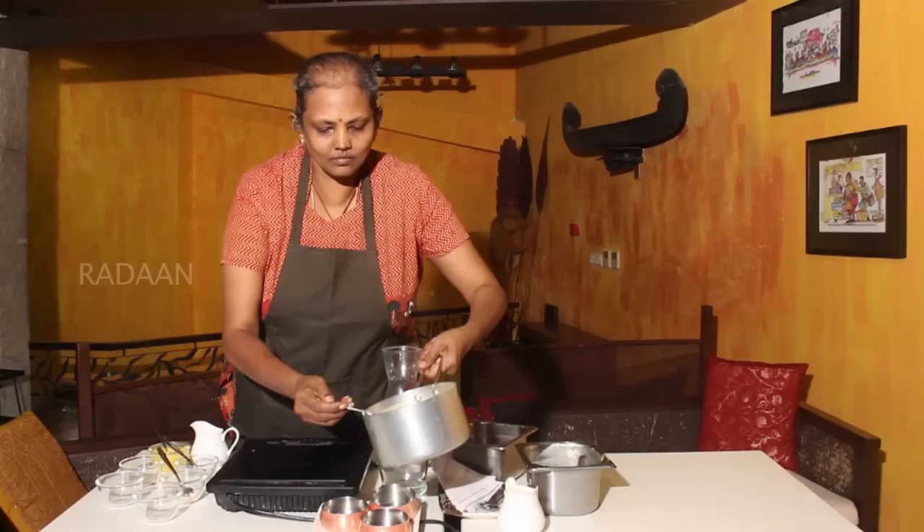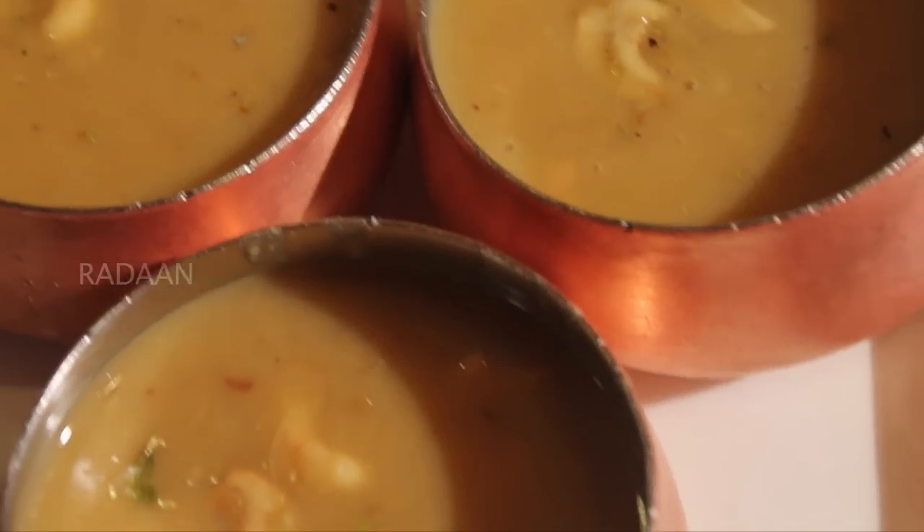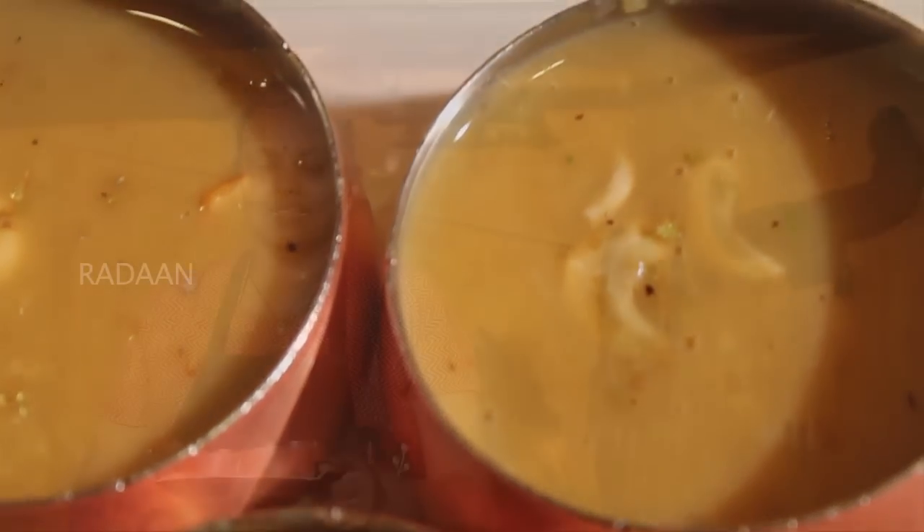The payasam is ready to be served. If you like this recipe, like it, share it. For more recipes, you can subscribe to Radhaan Foodies.